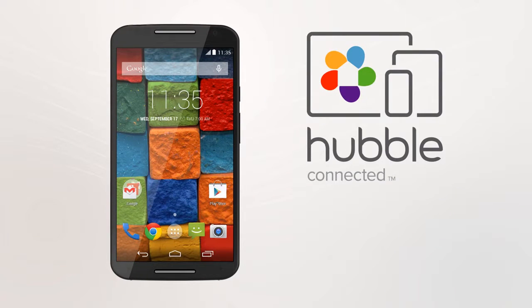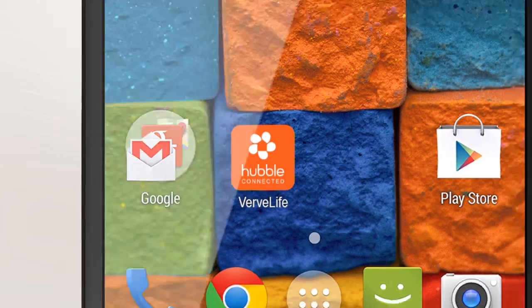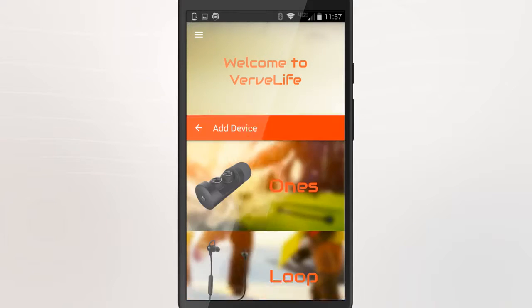For extra functionality, there is a Hubble Connect for VerveLife app available for your product. Just download the app and follow the on-screen prompts to pair your new VerveLife product.